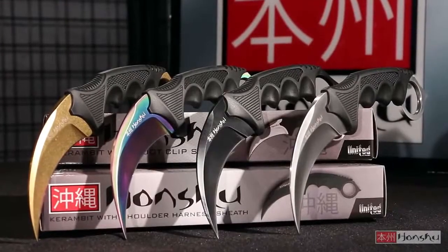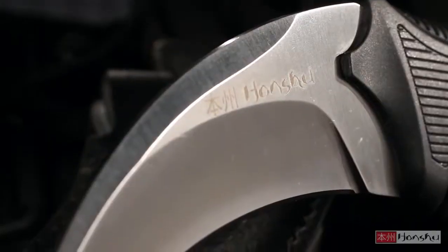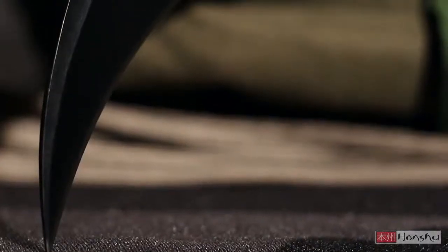The Honshu Karambit is available in four different blade coating variations: satin brushed stainless steel, rainbow titanium coating, stonewashed gold coating, and a black blade coating.